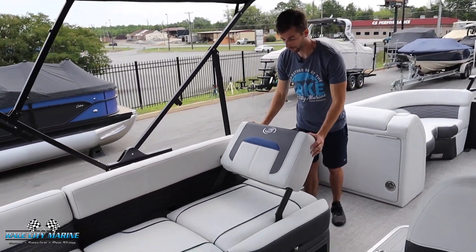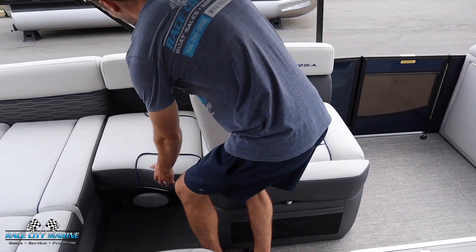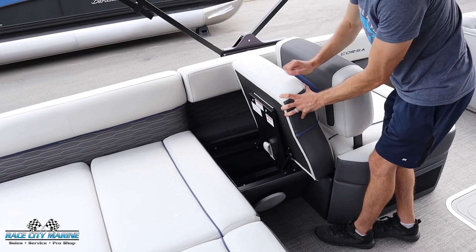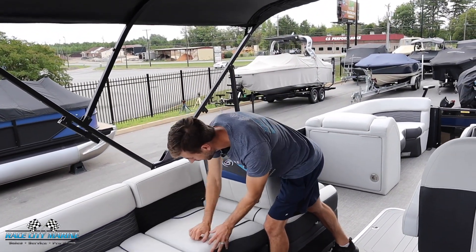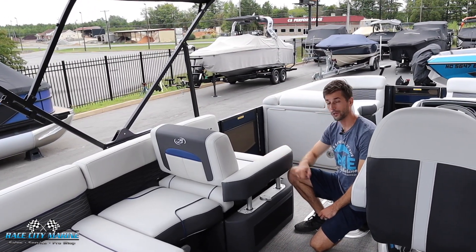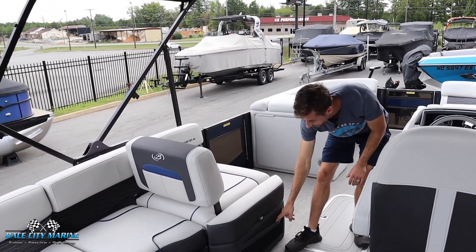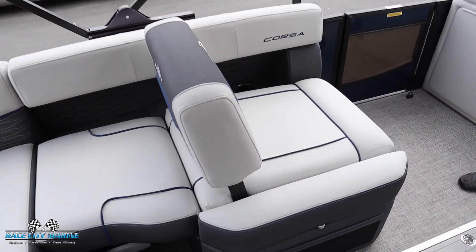Now we have another flat area, and there's even storage space located underneath this cushion. Just like that other cushion, you can flip it up for a rear-facing seat, or forward-facing seat. Right in the middle you can flip this cushion up and lock it into place, so if you put this all the way down you now have a forward-facing lounger — a really neat integration. You even have an adjustable armrest: simply push on it to raise it up for a more comfortable seat, push again to lock it back. There are also cup holders and more storage on the left side.